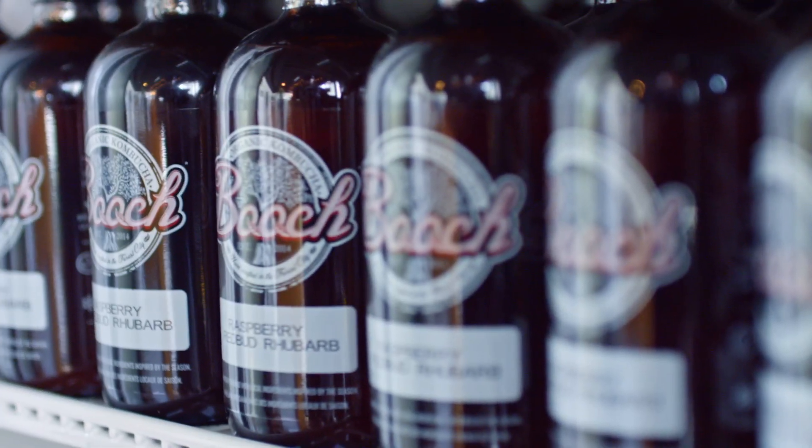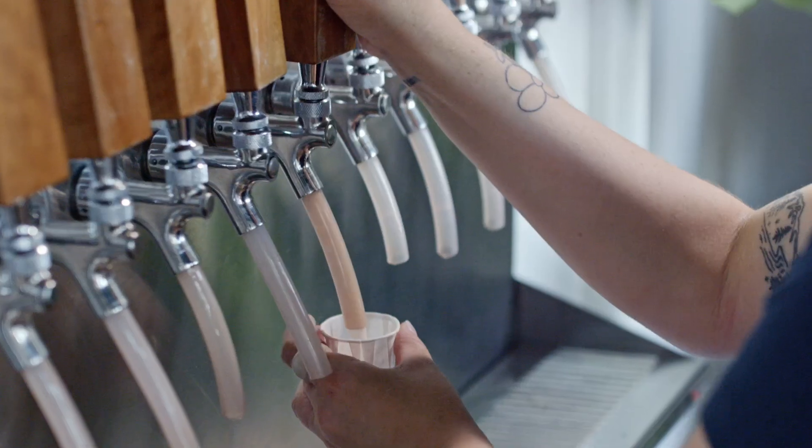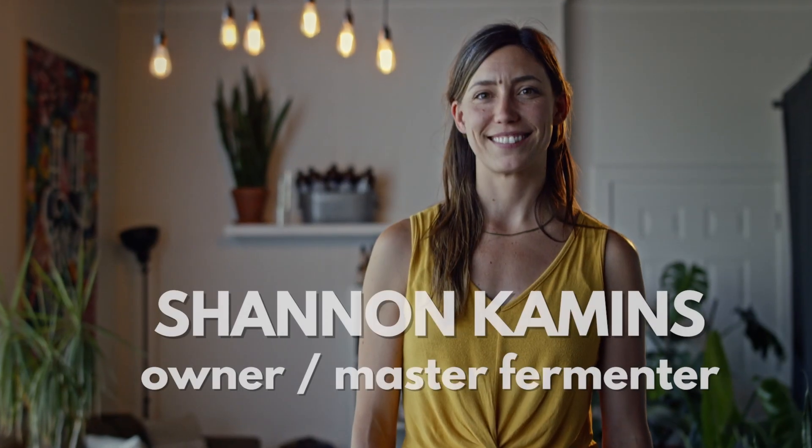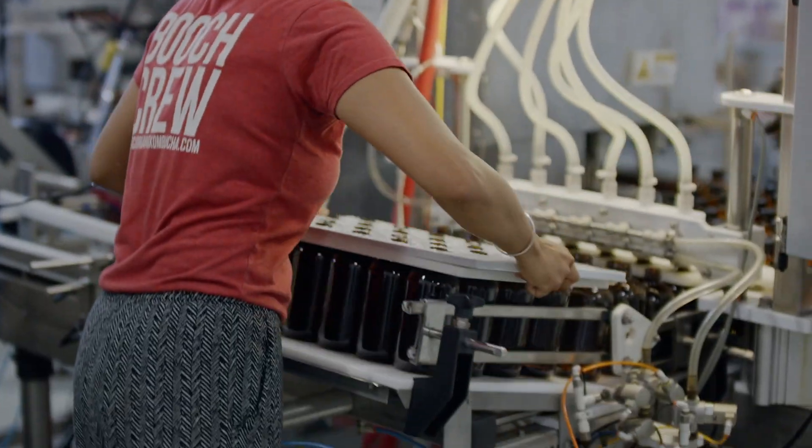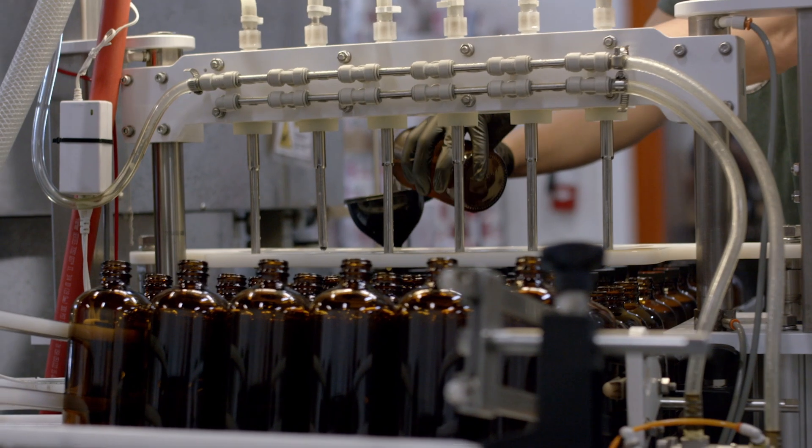Today I'm going to visit Booch Kombucha just outside of London, Ontario. Booch is run by owner and master fermenter Shannon Kamens, who discovered kombucha when she started having health issues. About eight years ago I was diagnosed with celiac disease and I was really worried about what I was putting in my gut because I was bloated all the time. So I started reading this book called The Art of Fermentation, and that's where I learned that fermented foods are really great for your gut. They help you digest your food and absorb it. So I immediately wanted to start brewing my own kombucha — I fell in love with it right away.